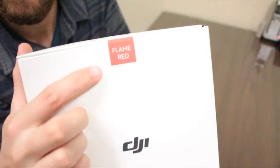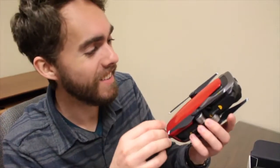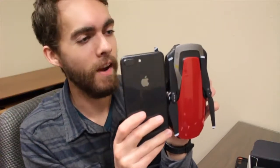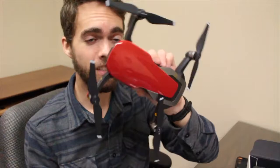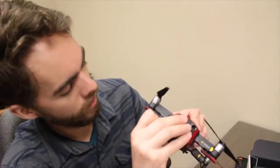I got the flame red edition. This is kind of mind-blowing — if I'm correct, the drone is actually in this little pouch. Look how tiny this thing is. This is an iPhone 8 Plus and this is the DJI Mavic Air. It's basically the size of an iPhone 8 Plus. Fully unfolded, it's the size of my head. We've got the camera right here on the front.